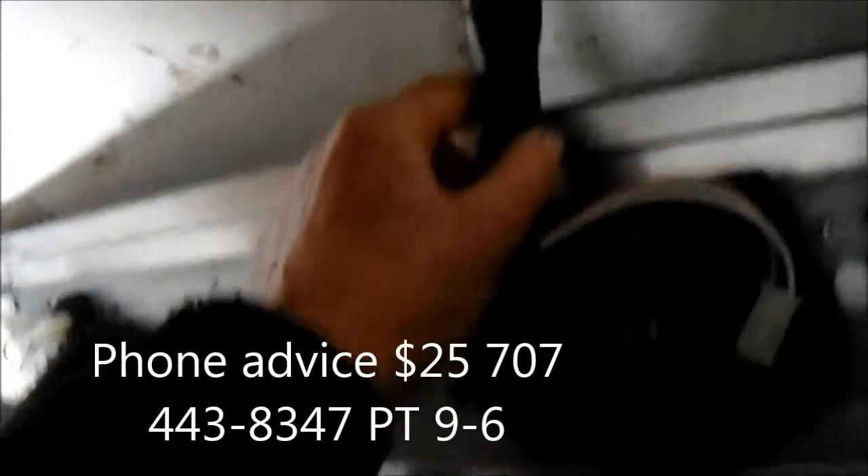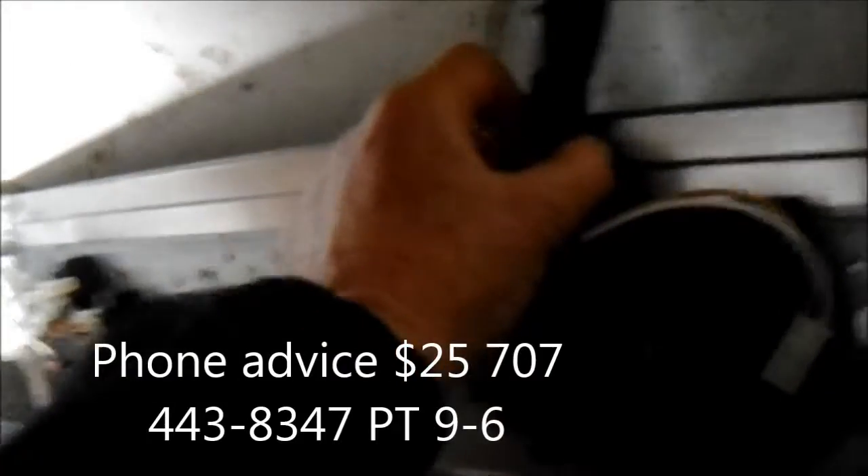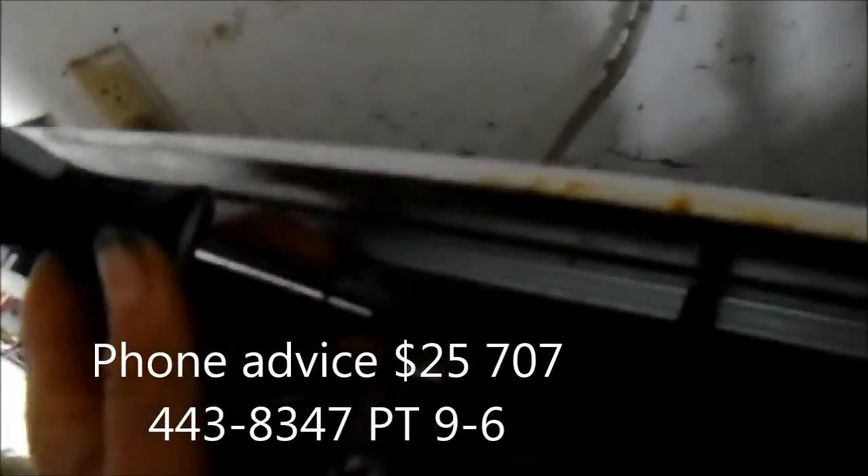I give phone advice for a fee — $25 if you want, you can call me. Anyway, this thing should pop out of here once you push that tang in; it will slide slightly forward and it should come out of here.